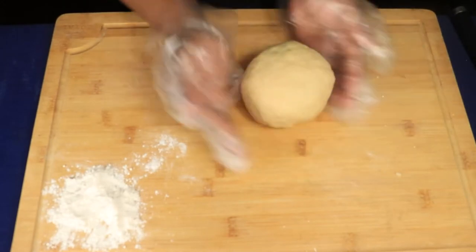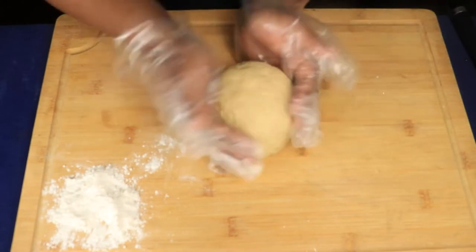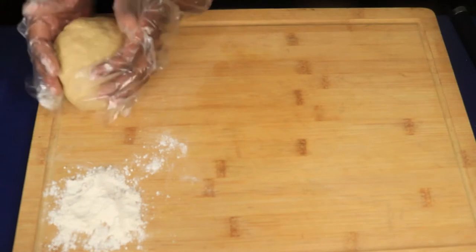You're going to continue kneading your dough. It takes about a few minutes. Once you've finished working your dough, you're going to mold it into a ball and place it to the side.